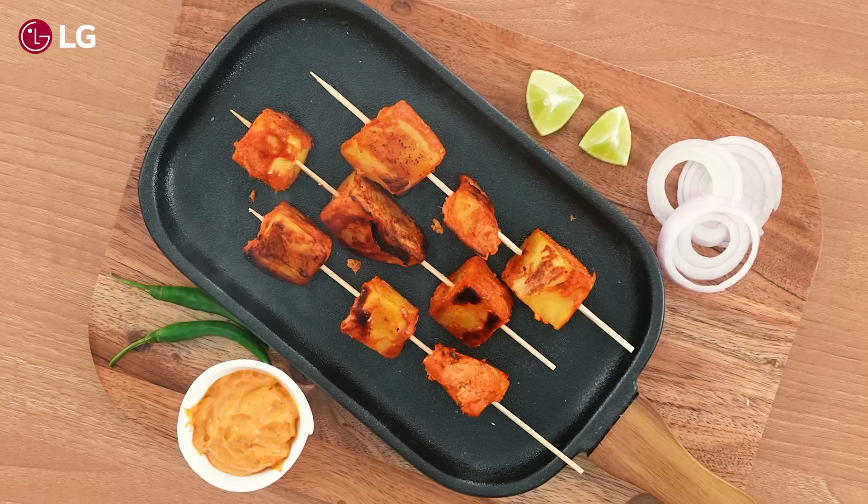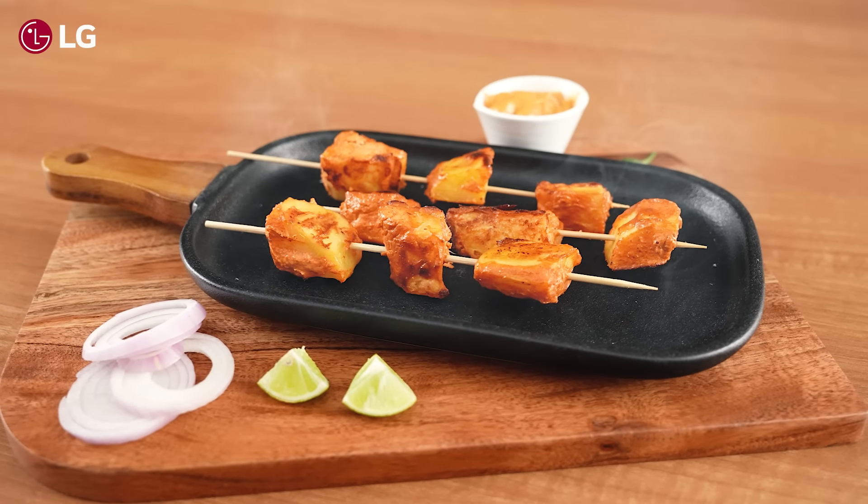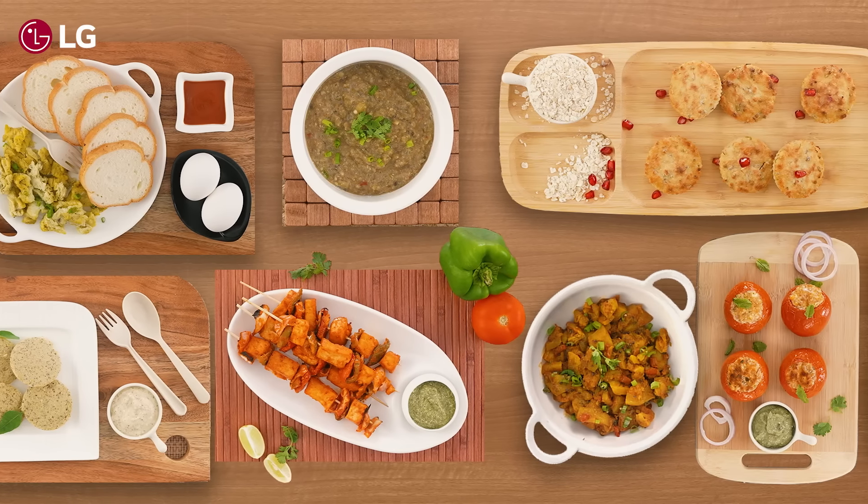Your delicious tandoori aloo made with LG scan-to-cook charcoal microwave oven is ready. Serve hot and enjoy.